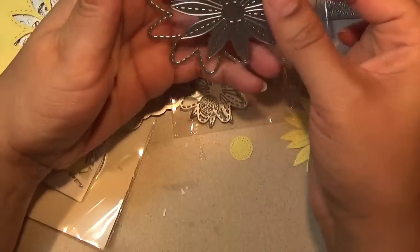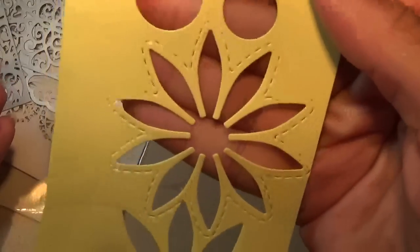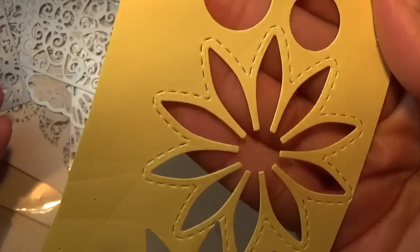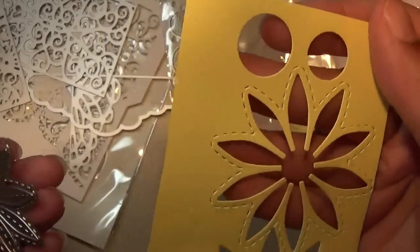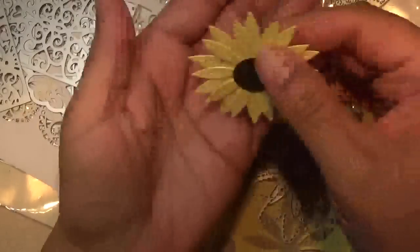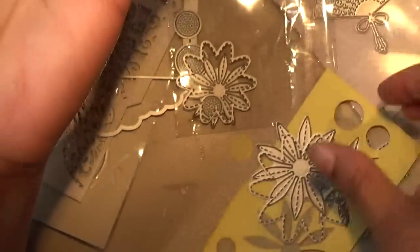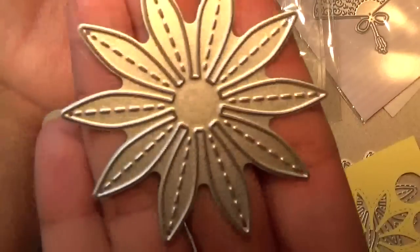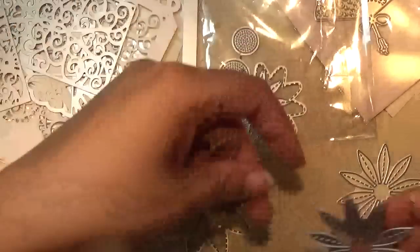When you cut them out together, this is what you get. The picture kind of makes you think there's a die this shape with stitching already built in, but that's not true. You actually have to cut out this die and put it inside the other die together like that to get this result. So it doesn't look like it does in the example pictures from the store. It comes with three flowers that have stitching.